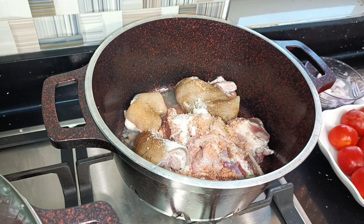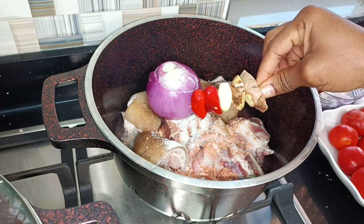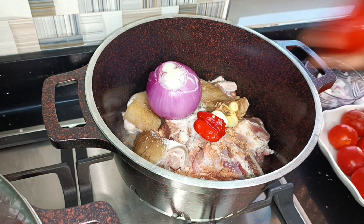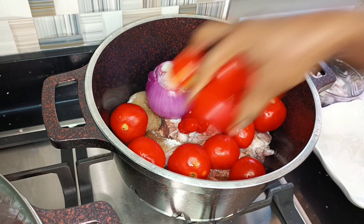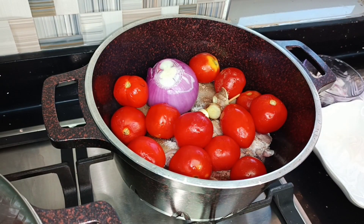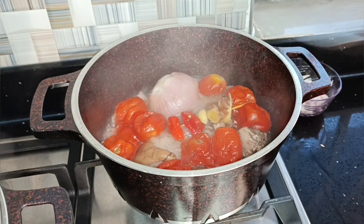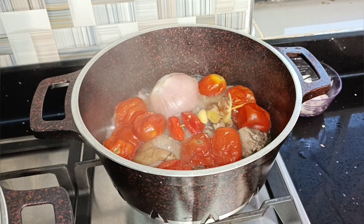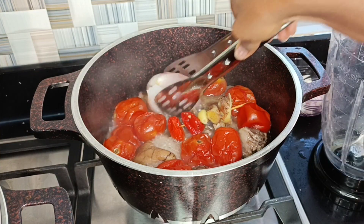I'll go ahead and add in my vegetables — here I have my onion, pepper, ginger, and garlic, which I skewed as I showed you in my previous video. Then I'm adding in my tomatoes. No water added; I'm going to allow this to steam. After about 10 minutes, all the juices have been released into my pot.